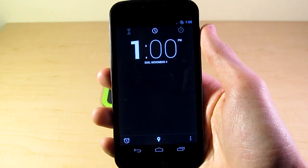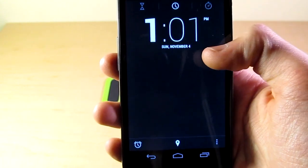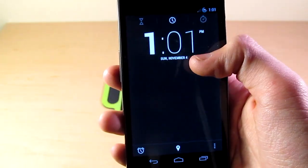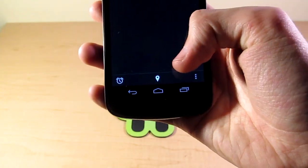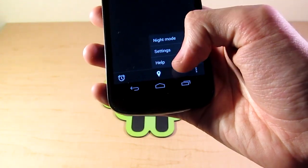First off, you're going to see that this is a radically new design from the last generation — from Ice Cream Sandwich and the original 4.1 Jelly Bean. Starting off, we have this main screen here. It's got a clock, obviously. Down here in the lower left corner, we have the alarm button. Here we have a location, and we have a menu, which pops up night mode, settings, and help.